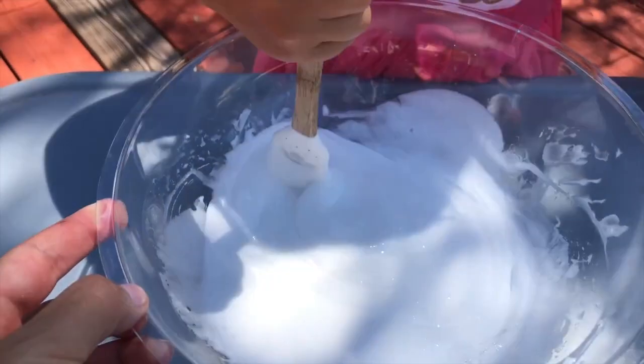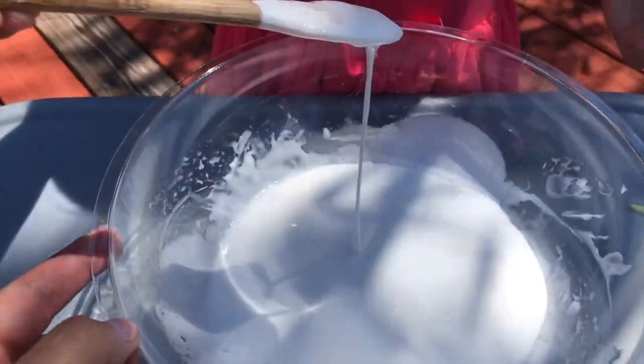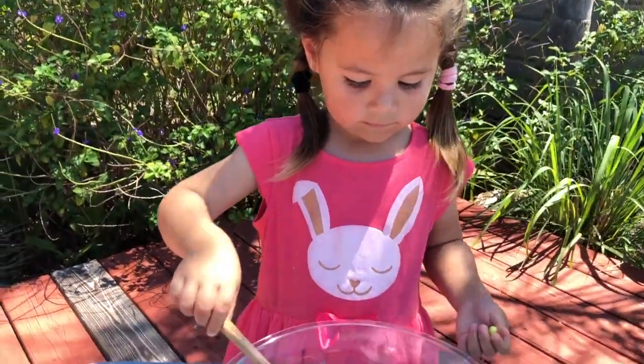So if you are throwing slime, it smacks. And if you're slowly holding it, it just kind of goes right through your fingers, more like a liquid. Isn't that neat?